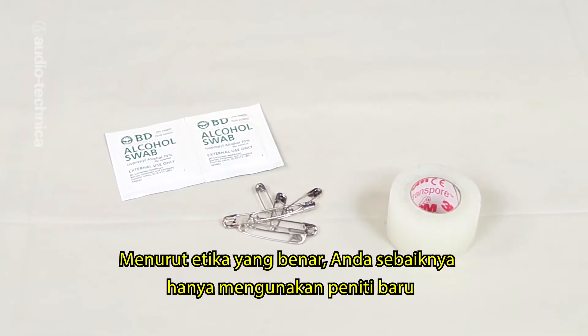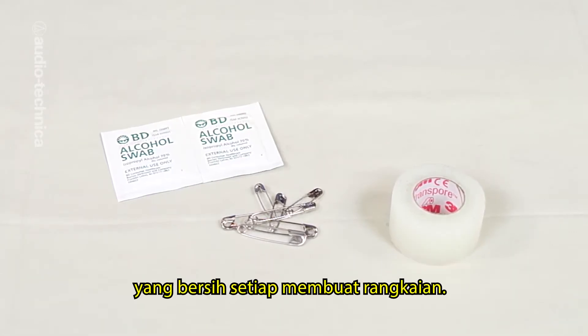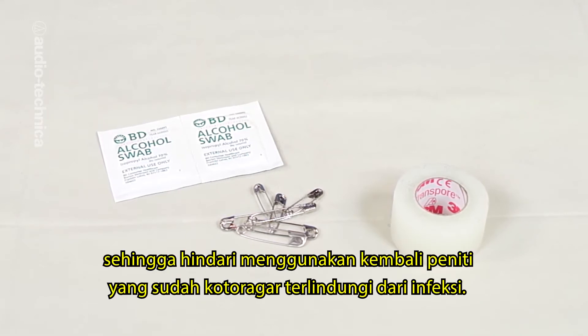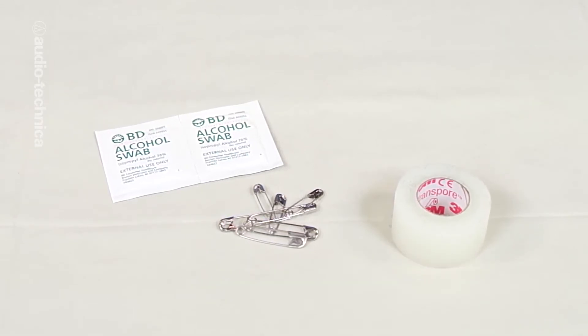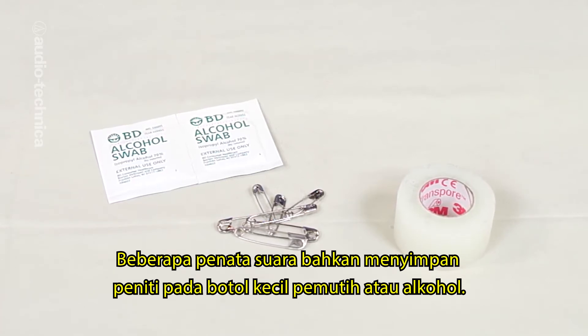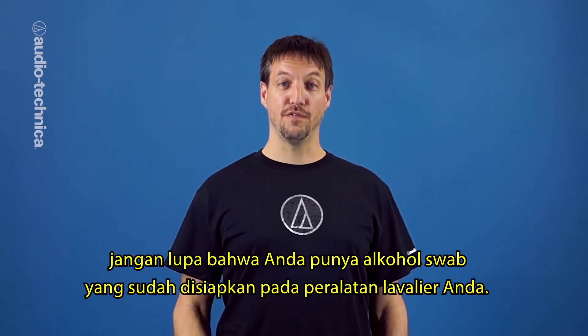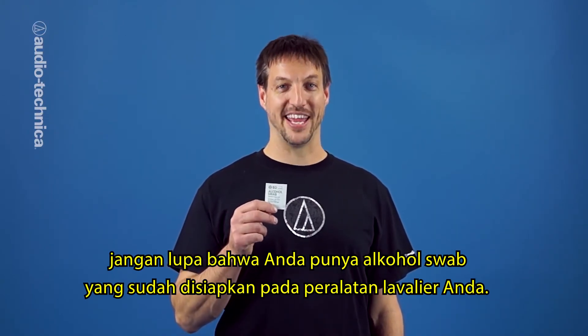It's proper etiquette to only use a brand new, clean safety pin every time you prepare the rig. Points are sharp and accidents do happen, so guard against infection by not reusing dirty pins. Some sound mixers even store their safety pins in a small bottle of diluted bleach or alcohol. If you should nick your finger, don't forget that you have alcohol prep wipes in your lav rigging kit.